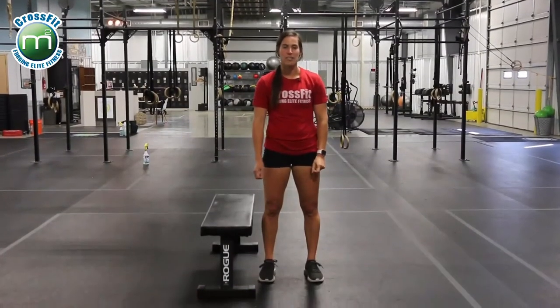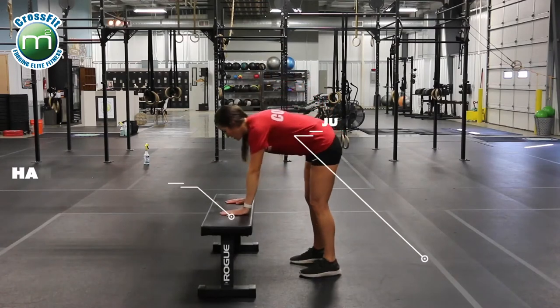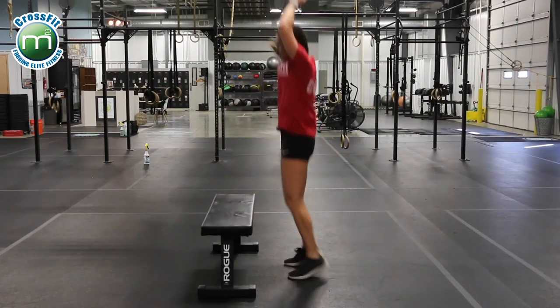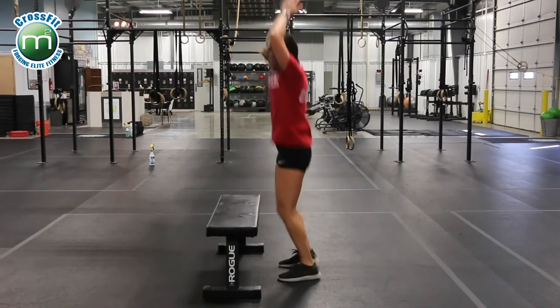If you're struggling to get down to the ground, an option here at CrossFit would be to grab a bench or a chair and do a burpee like this. Hands on, jump back, jump up, jump and clap. Or second option: hands down, step back, step back, step up, step up, jump and clap.